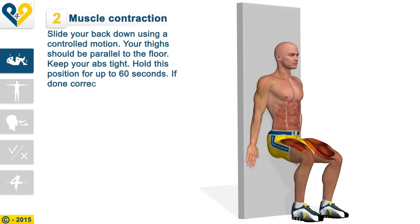Hold this position for up to 60 seconds. If done correctly, this exercise should produce a burning sensation in the quads.